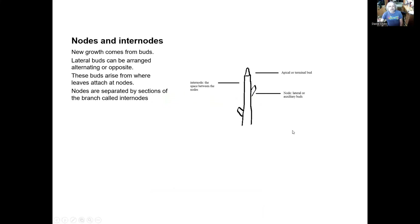So let's get into some terminology. New growth comes from buds — this is very, very basic. So we have buds that we call lateral buds. In the other videos I explain these when I'm talking about laterals — these buds that arise along the stem. They can be alternating or they can be opposite. They're also called axillary buds, but I refer to them as lateral. The end one is called the apical bud or terminal bud. And then we have a space between these various buds which we call the internodal length.